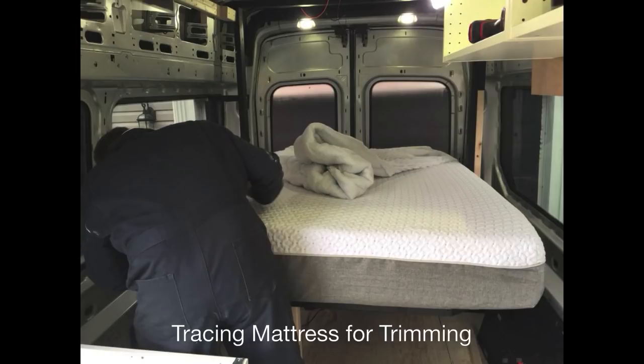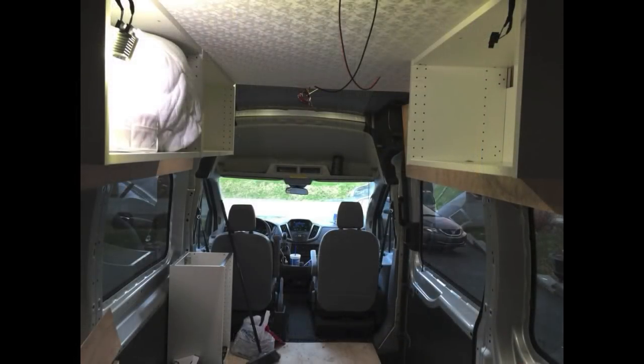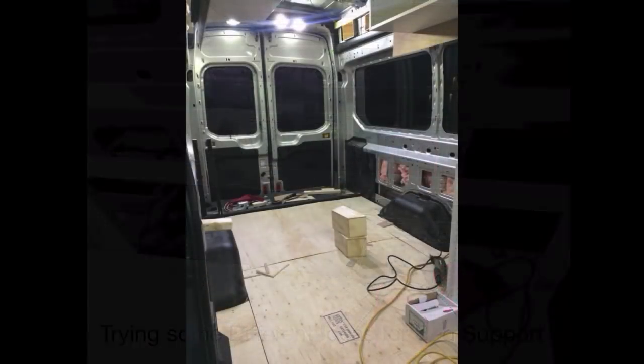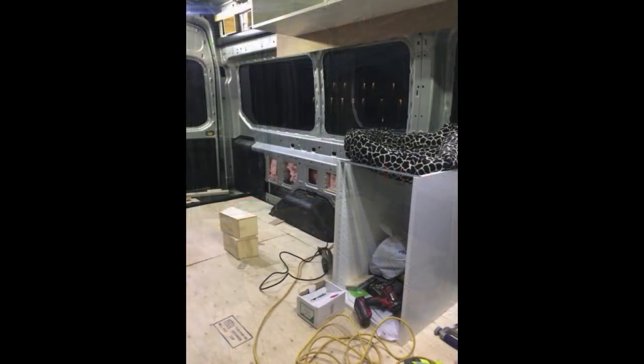Here we are tracing the mattress for trimming. You'll notice in other videos that the bed is actually on a rounded edge on the front — we've done that just to give ourselves a little bit more leg room for getting in and out of the bed. Here's the coverage looking forward, with different ideas for bed support. We were going to try 2x4 first, but I ended up going with a really thick 3/4-inch plywood, and actually bolted some 2x4 on the inside of that, then used carriage bolts for the actual swing on the bed.